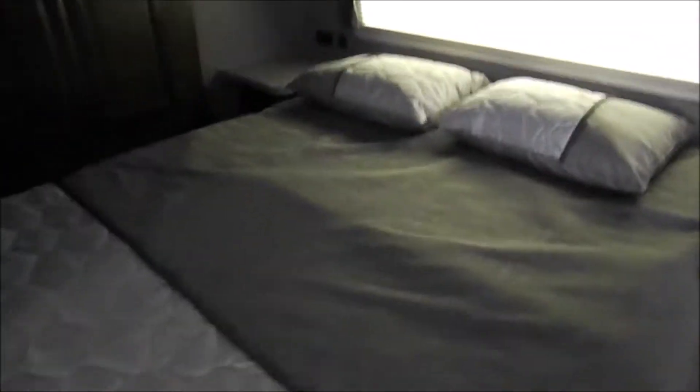Storage space here up front just underneath the bed, and we'll actually walk through the bedroom first and then work our way towards the back. Here's the entry door into the front cap. Queen size bed in here with storage underneath. You do get two nightstands on either side and overhead cabinetry. There's a vent up there. You can see there are four AC ports, so you should get plenty of AC in here from the mid AC unit.